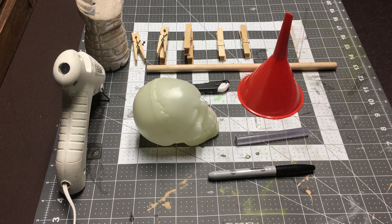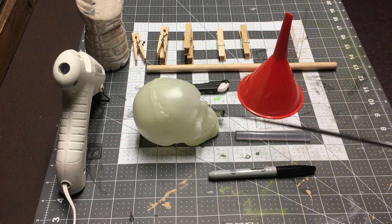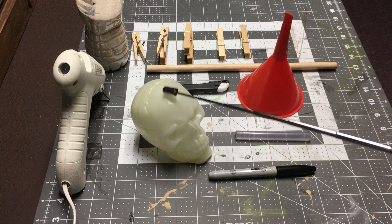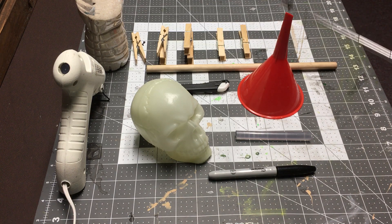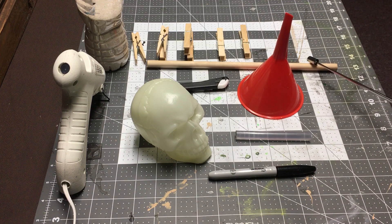So you need your hot glue gun, some hot glue, a sharpie, a small skull — plastic, hollow on the side, or not hollow, but it's got to have some weight to it where you can put some weight into it if you need to. This is from the Dollar Tree. You need a little funnel, a cutter, and a wood dowel.